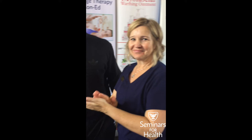Linda and Devon here with the Canadian Massage Conference. Linda just performed a dynamic cupping massage on Devon from the BC Lions. How did it go, you two?